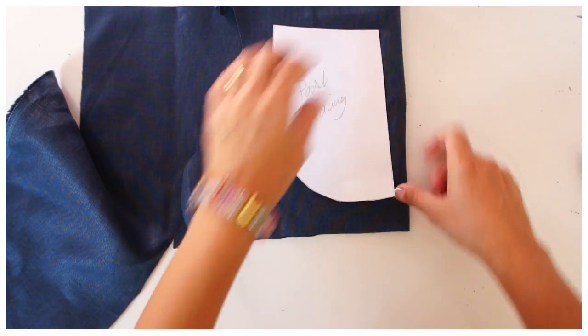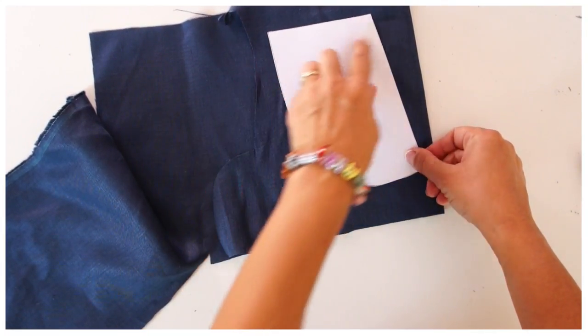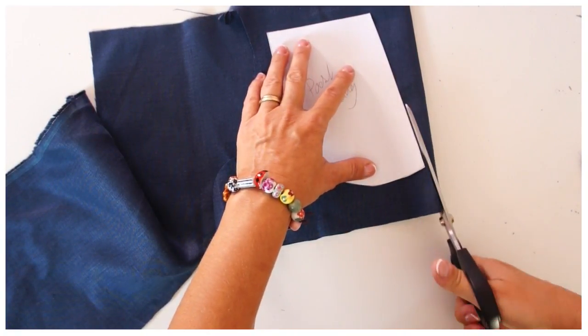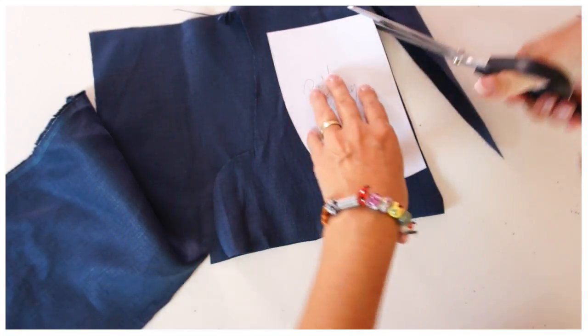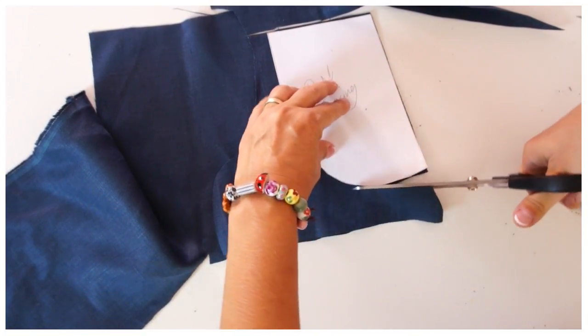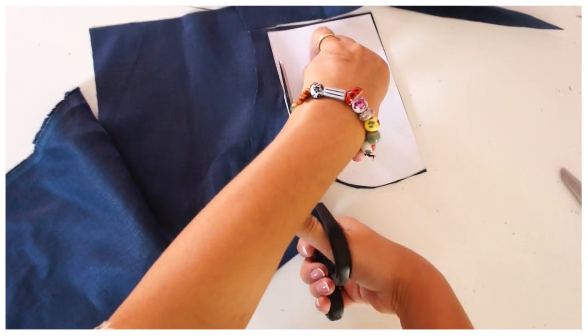Now I've got all my pieces sorted out. The only thing that's different is this pocket facing part, so I'm only showing you how to cut out this piece here — you can see how to cut out the Classic Apron in the standard base video. Just cut around it, make sure you've got two mirror images because that's what we need, and then we're ready to move on.